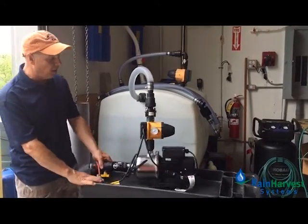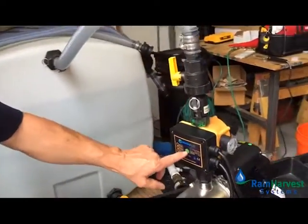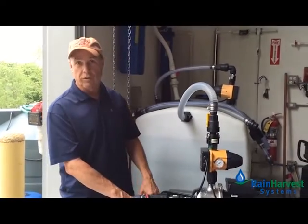Simply hit the reset button — it's located on the front of the pump, this green dot — and the pump restarts. As long as it's got water, everything's fine and it's going to run great. If it doesn't have water, it will of course go into fault again.